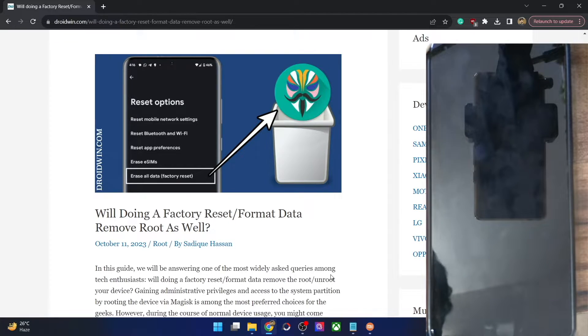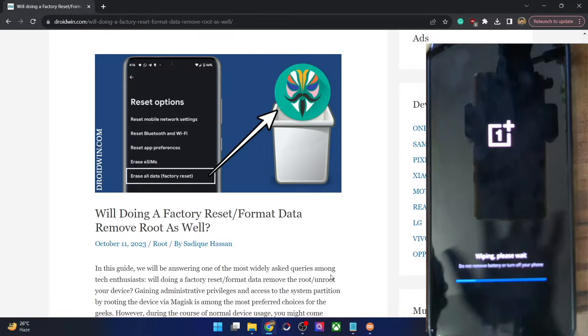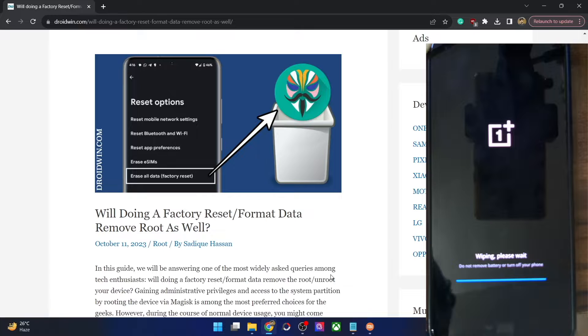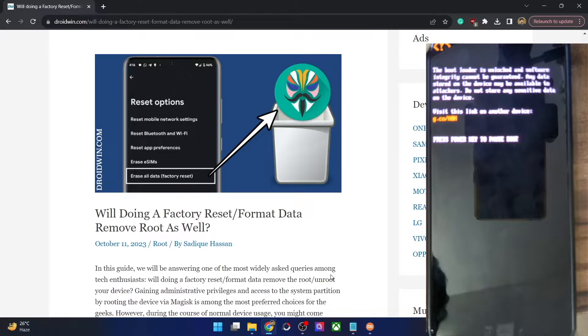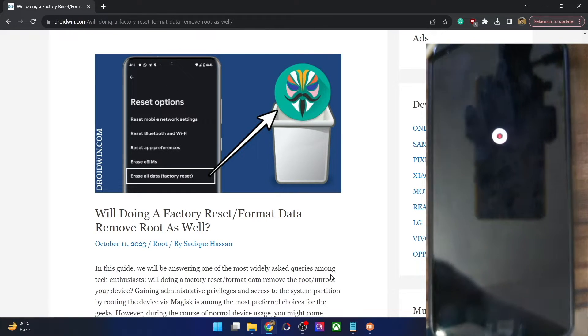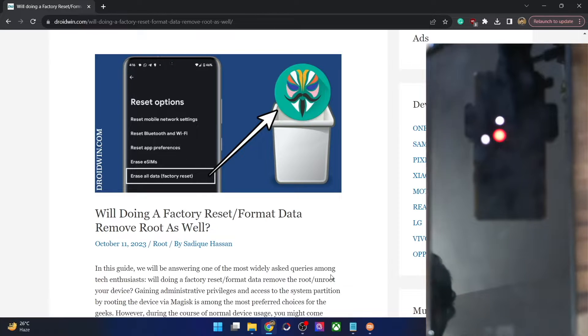It will now wipe off all the data from our phone, and once that happens it should automatically reboot to the OS within a few minutes. It depends on the amount of data and the phone you are using. In most cases the phone might boot to the stock recovery and from there do a reset automatically. I'm using a OnePlus phone but the steps should be applicable to all phones. The first boot after a reset might take additional time — this is completely normal.